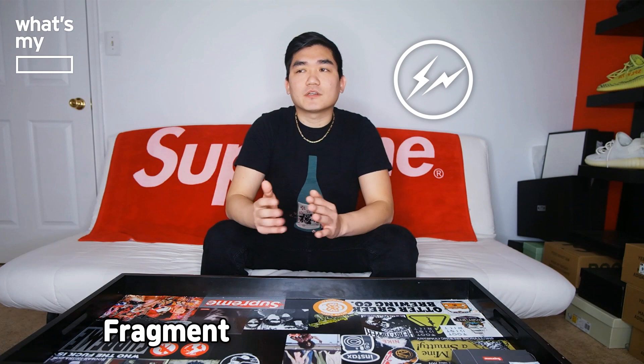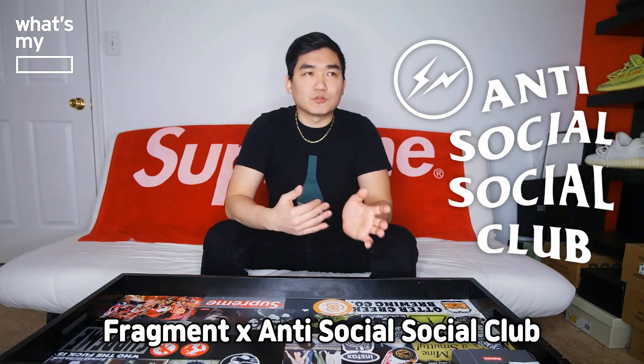Hey guys, Suyun here with another episode of What's My Blank. Today we'll be unboxing a product that I got from Antisocial Social Club. I was able to manage ordering one hoodie from them back in the October drop — I believe it was October 19 when they were dropping the Fragment collaboration with Antisocial Social Club.